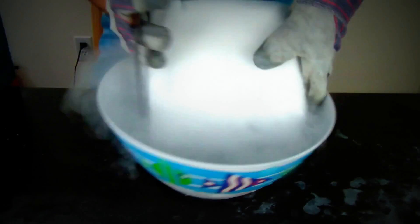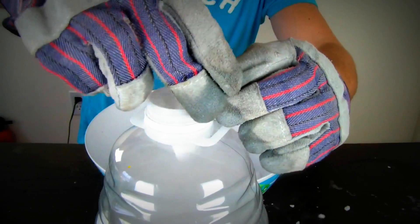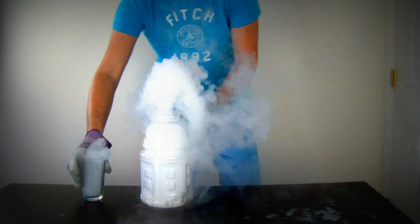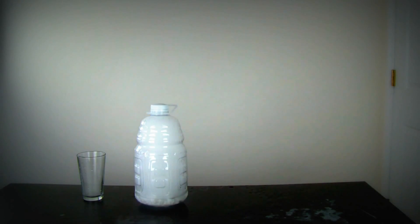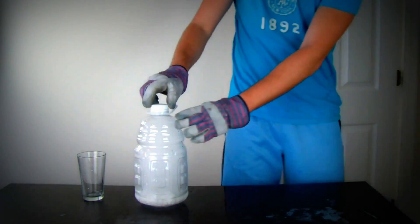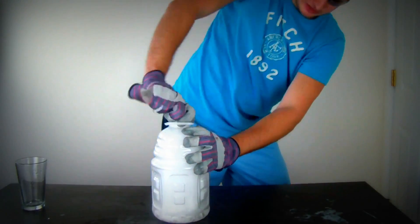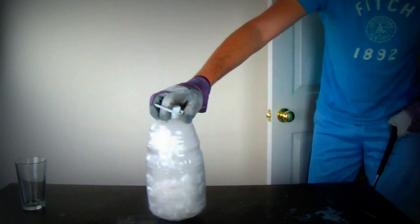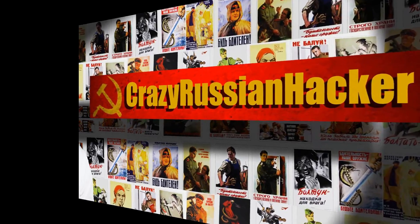First we're gonna get our dry ice and make a bunch of small pieces off of it. It's like a volcano — that looks like it's onto the wall. That's pretty much it.